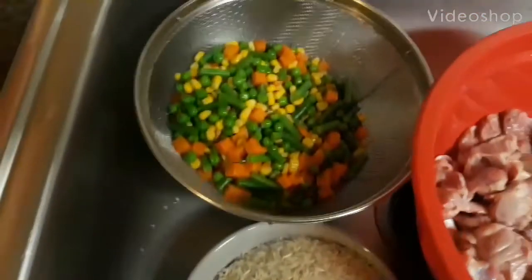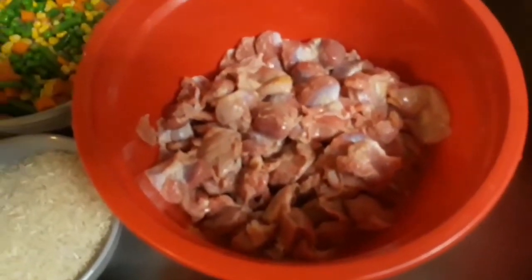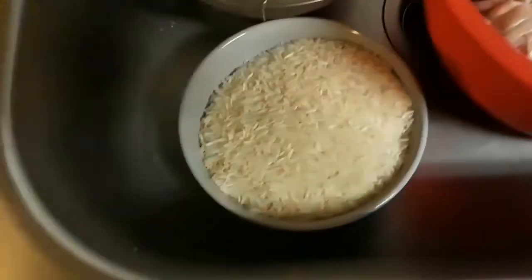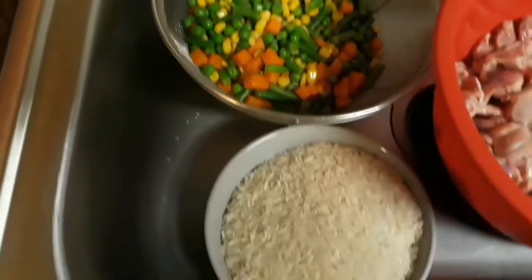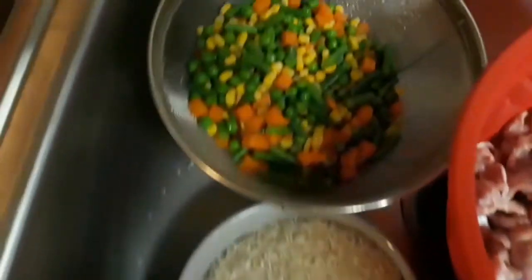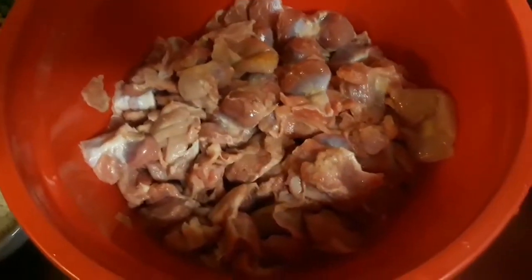Bonjour les amis! Hi friends! Aujourd'hui je vais préparer des gésiers. Je vais les faire frire et puis j'aurai du riz cantonais. Today I'm gonna cook fried rice with some vegetables and we have fried gésiers too.